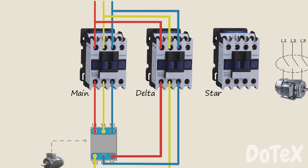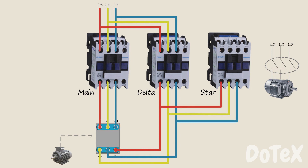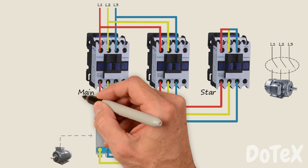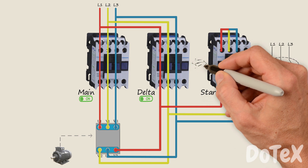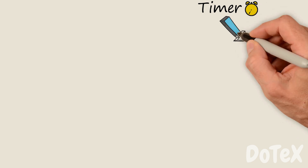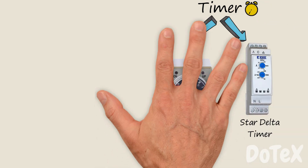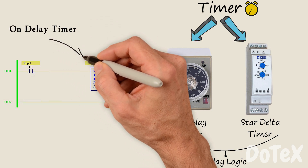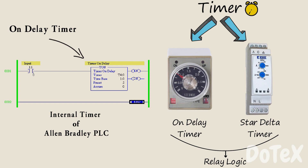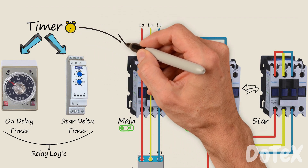The third contactor is the star contactor for the star circuit. We connect the 3-phase power and then connect the top 3 phases together. When the system starts, the star configuration runs first by energizing both the main and star contactors, letting power flow through the circuit. After a few seconds, the star contactor disconnects, and then the delta contactor works with the main contactor to run the delta configuration. The interchange between star and delta contactors is controlled by a timer — either a dedicated star-delta timer or an ordinary on-delay timer in relay logic, or an on-delay timer block written in PLC software.